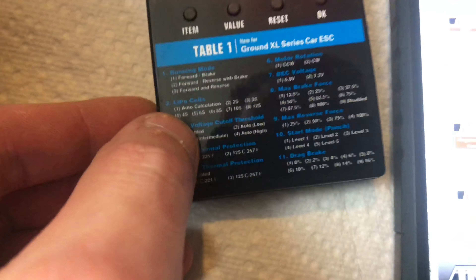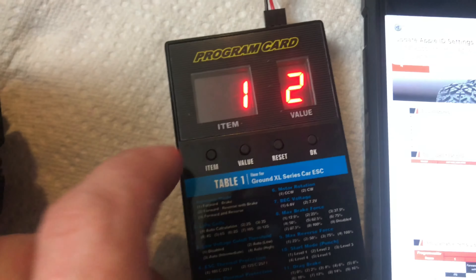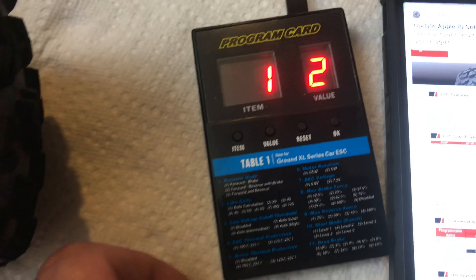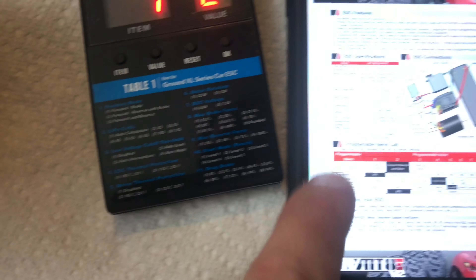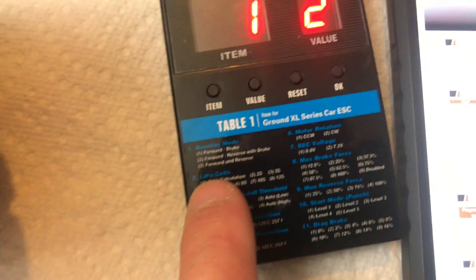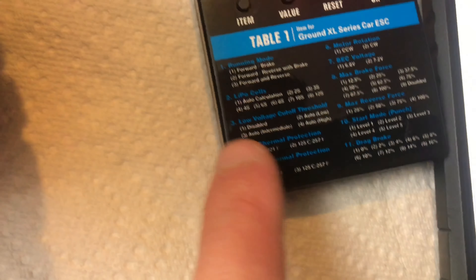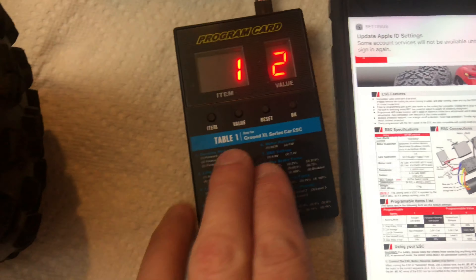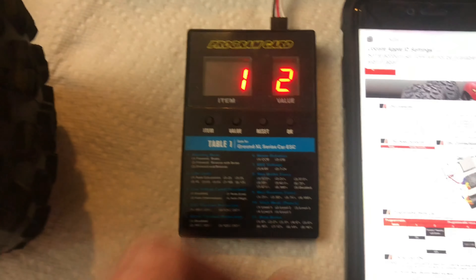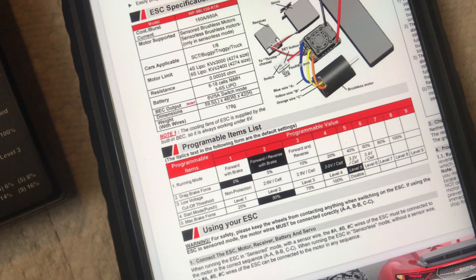The settings are not in the same order either. Running mode is first, but then it goes to lipo cutoff — however number two on the card is not lipo cutoff, that's number three. So this is very confusing if you go by the printed card. The first one is the same — running mode — but the second one on this ESC is drag brake force, and on the card it's lipo cell cutoff. The third one here is lipo cells and the fourth is max brake, while on the card the fourth is ESC thermal protection. It's completely mismatched and out of order, so you can't follow the guidelines printed on the program card.